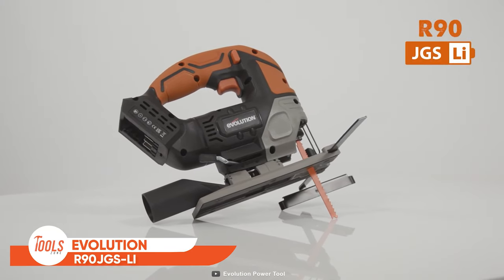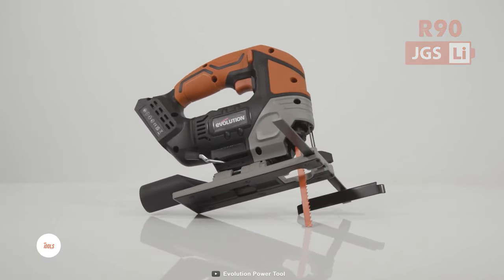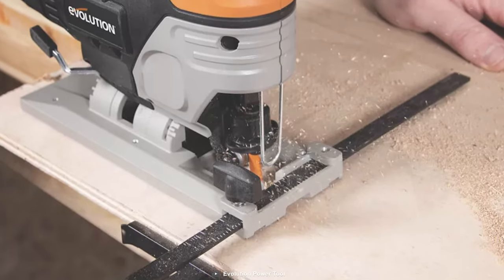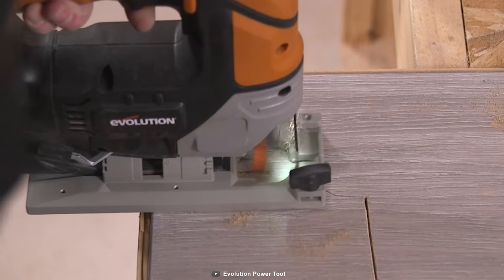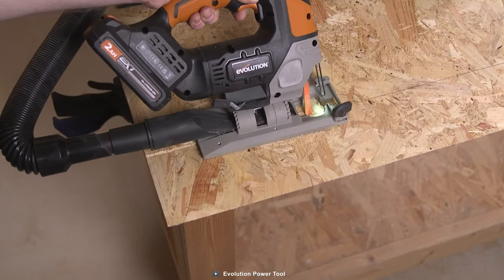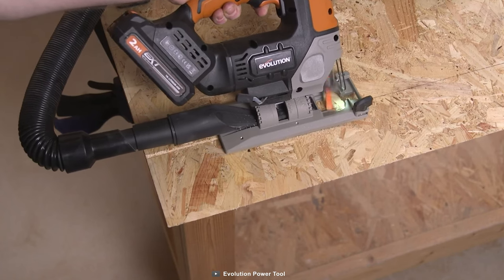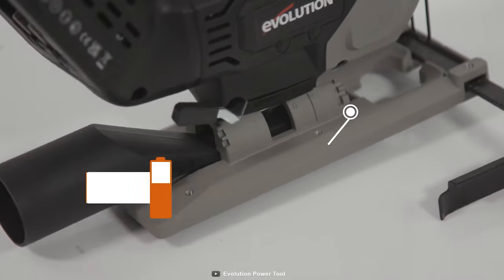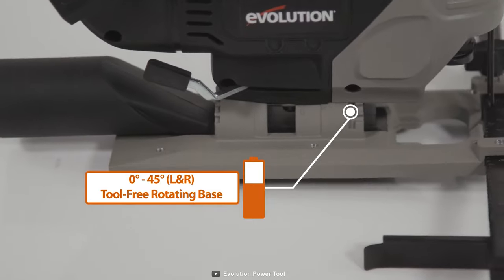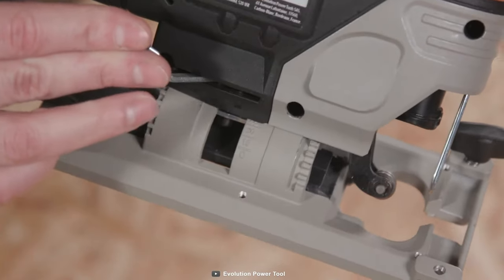Let's wrap up with the Evolution R90 JGS Li cordless jigsaw, which will be a great addition to your workshop if you encounter thick sheets of wood daily. The cordless jigsaw has the power to cut through wood up to 90 millimeters thick, and it won't disappoint whether it's plastic or mild metal. One of the best parts of this saw is the rotating base — with the tool-free bevel adjustment between 0 to 45 degrees left or right, you'll be cutting angles like a pro.